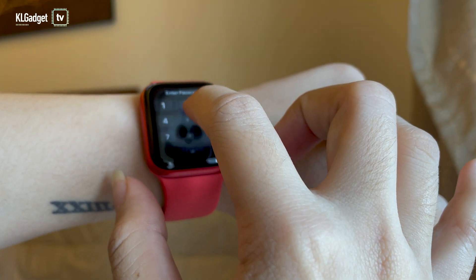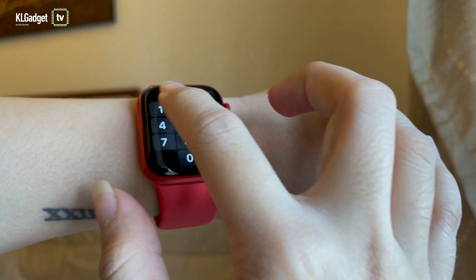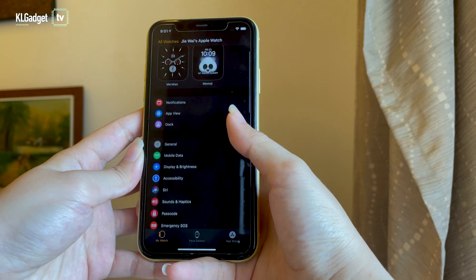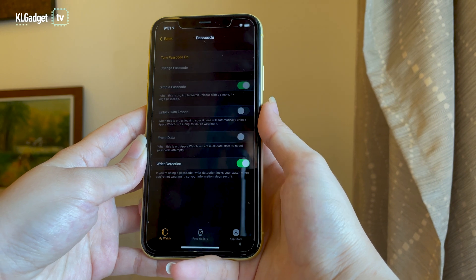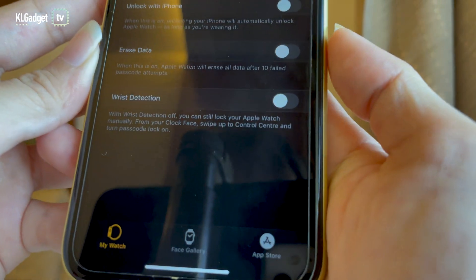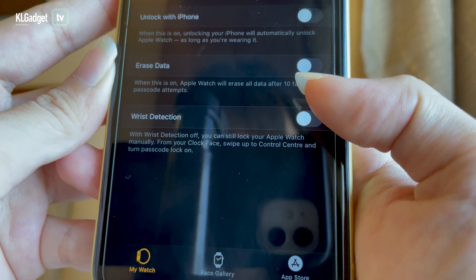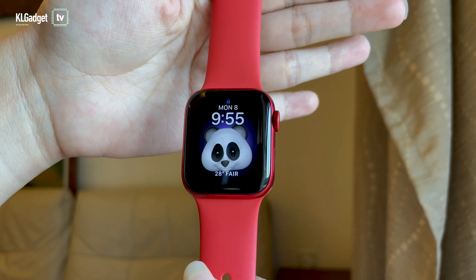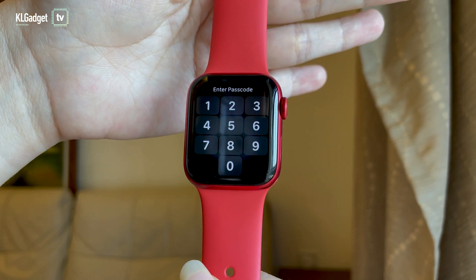The first thing you'll need to do after installing the new software updates is to make sure your Apple Watch has a passcode. Just launch the Watch app on your iPhone, scroll down to Passcode, and set a passcode on your Apple Watch. You'll also see a wrist detection feature — turn that on too. With this enabled, your Apple Watch will lock itself the moment you remove it from your wrist.